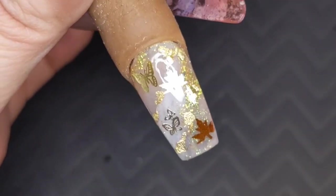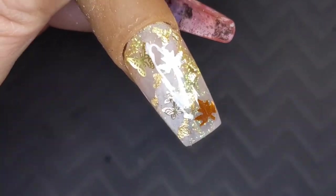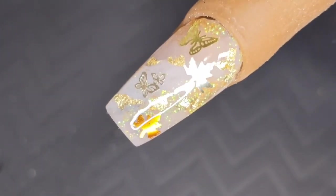I know this is going to be a super popular accent nail for my girls and I hope you guys enjoy this video. Don't forget to like, comment, and subscribe. I love you guys so so much and I'll see you in the next one, beauty crew. Bye!